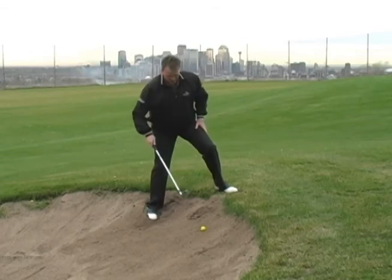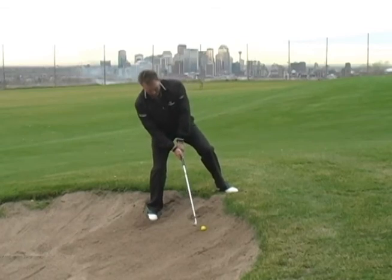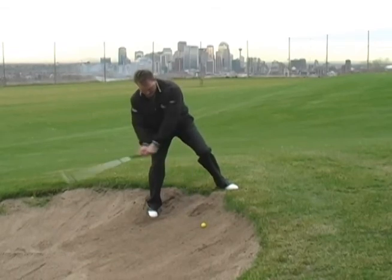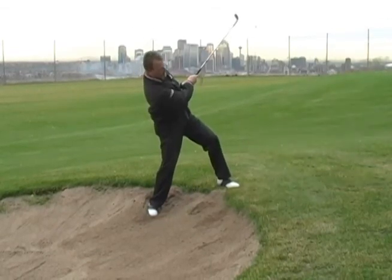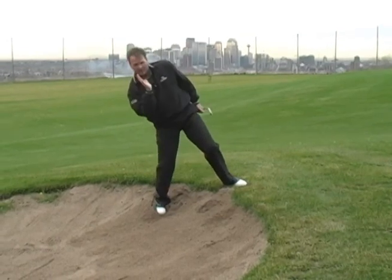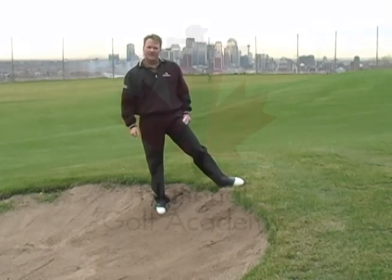We want to set up and make sure the upper body is leaning back along the lie of the ground. We open up the blade, we take our normal sand swing, and you'll get the ball out every time. Make sure the upper body is 90 degrees to your lie angle and you'll get out of the sand.